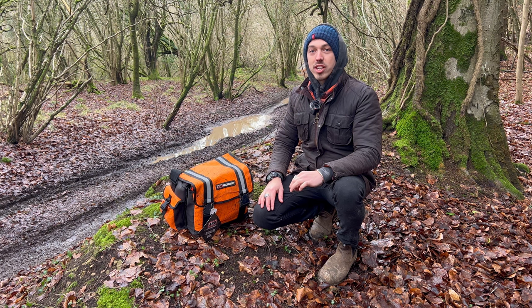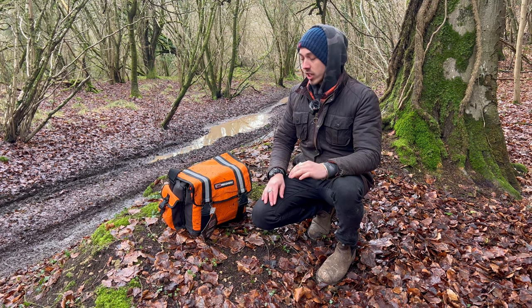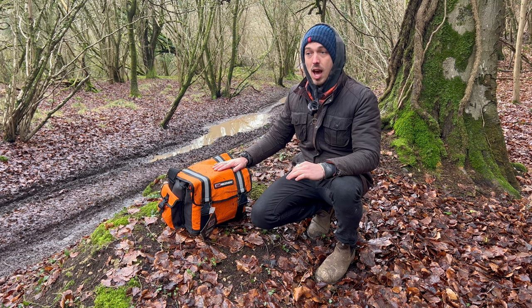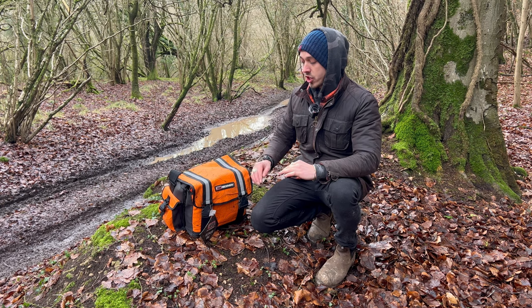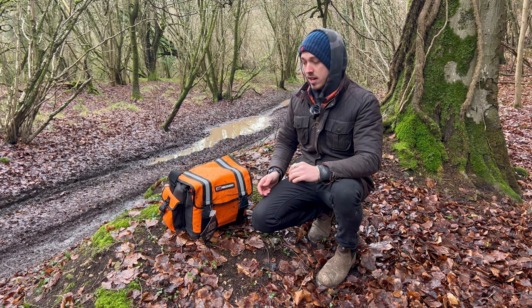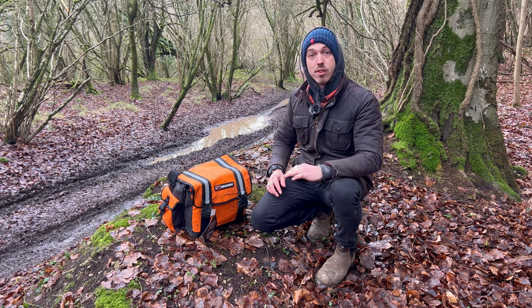Hi guys, welcome to this little episode. We're going to talk about the ARB recovery bag, go through what's in the bag, and then I'm going to get Kyle to set up a little scenario with my truck to show you how to use everything that's in the bag. If you like this video, give us a little like, but yeah, let's start going through it.